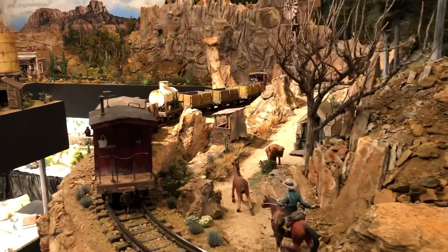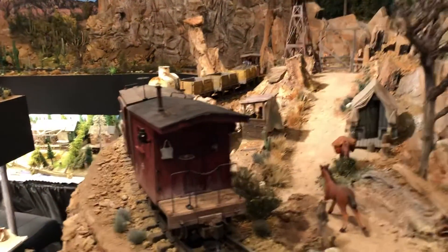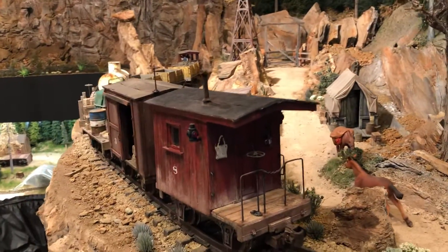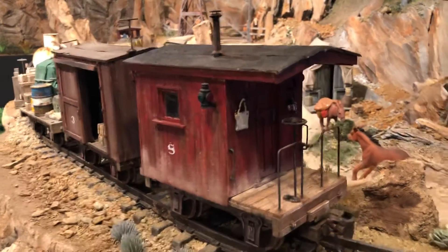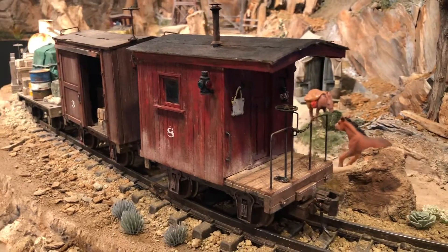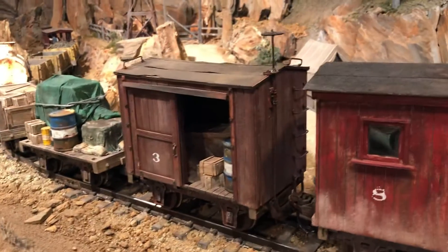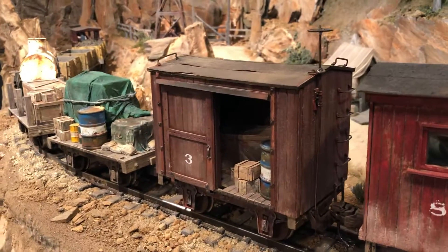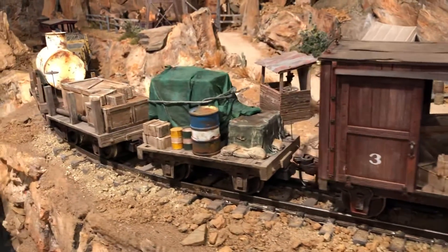I just kind of finished up, or nearly finished up, this little work train over here that I've been building on some Harlan Locomotive Works frames and wheels. Showed some of these before — this was a caboose that I scratch built, and then a boxcar. These cars are about 12 feet long, a little over that.